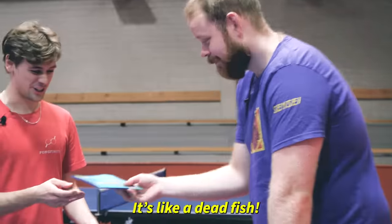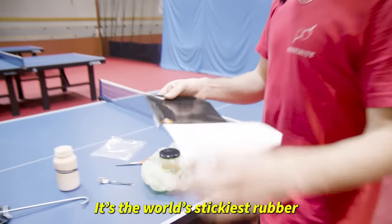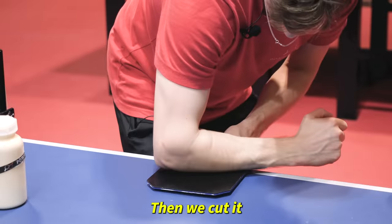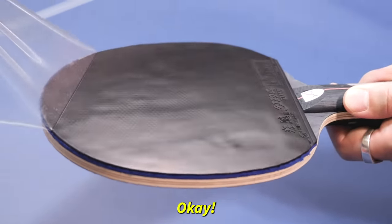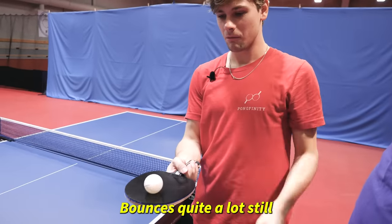It's like a dead fish — this is really that bad. It's the world's stickiest rubber, and that's legal to play with. Let's glue it on, add a layer on the Pong Finish Sensei blade, then cut it. Let's take off the protective layer — the world's slowest peel. The intensity! The first bounce test: one, two, three — it bounces quite a lot still.